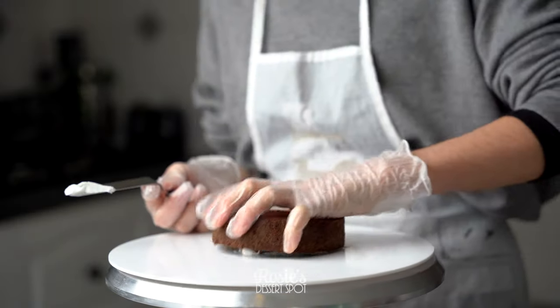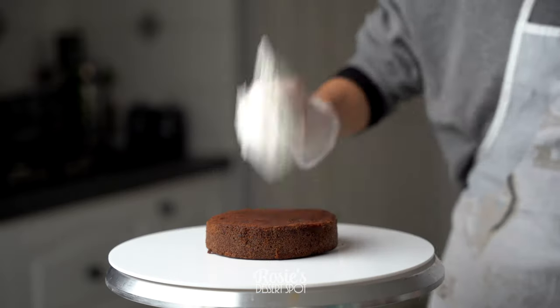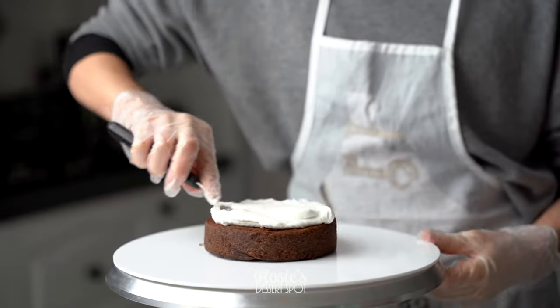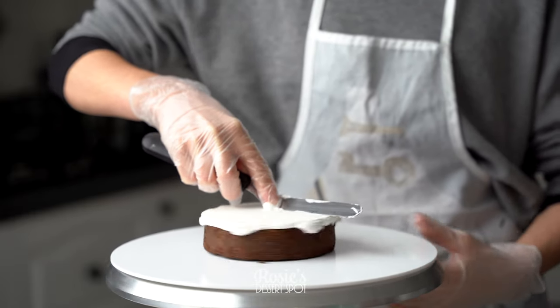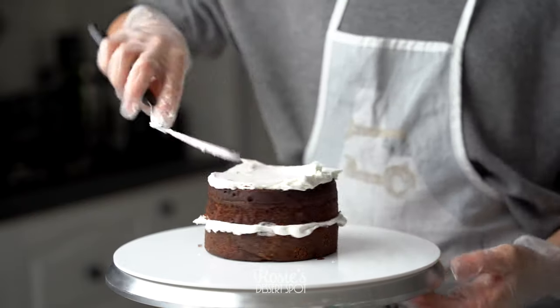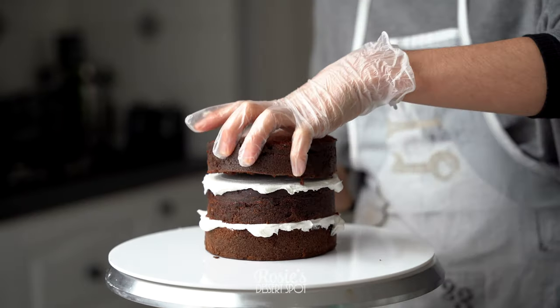I've used a five inch cake, two of them, both cut in half so I have four layers of cake in total and three layers of frosting. I've used my hybrid buttercream frosting in this particular design and I'll have the recipe for this listed in the eye icon up top and in the description box below.